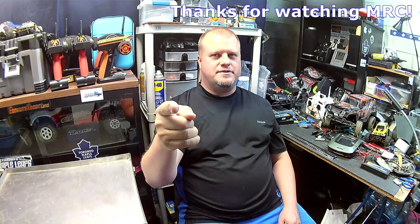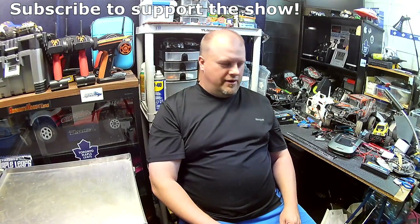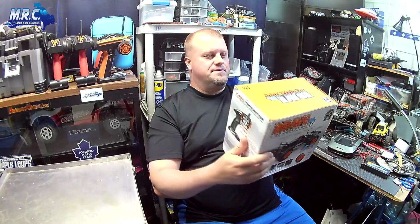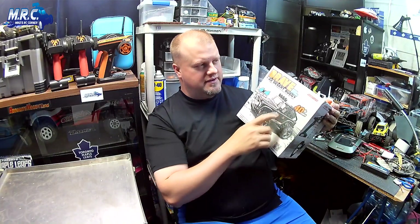Hey guys, Mike here, welcome back, glad to have you along for another episode of Mike's RC Corner. I'm going to do an unboxing and driving demo for you today. I got this sent to me — this package here in this box — it's the Brave high speed 1/22 desert buggy from Subotech.